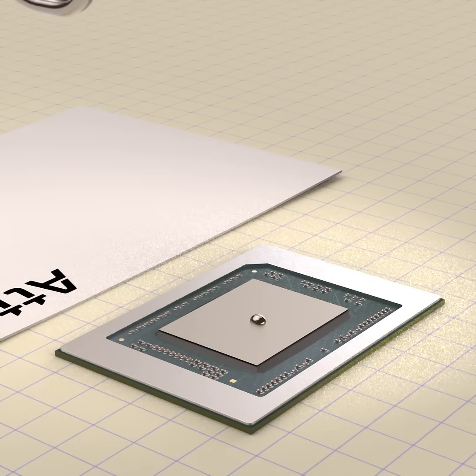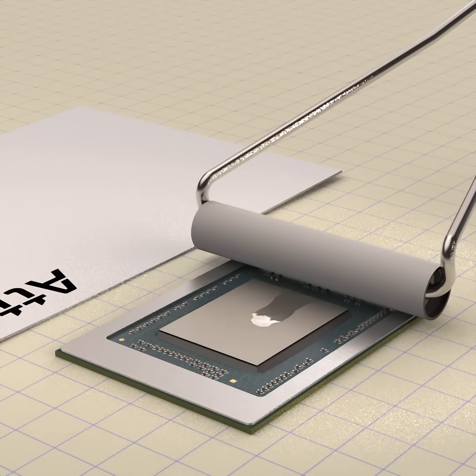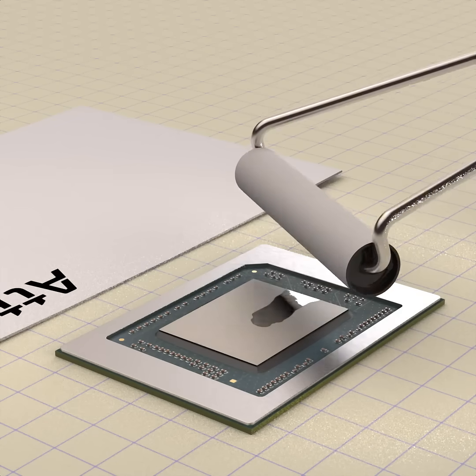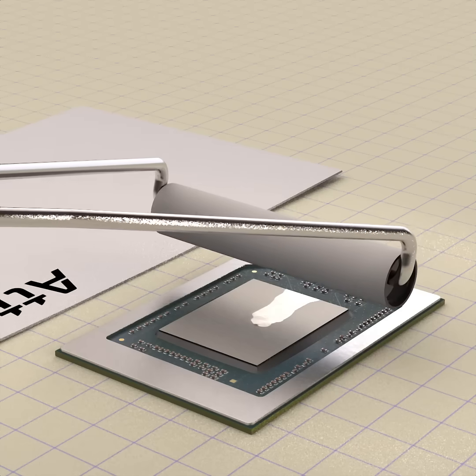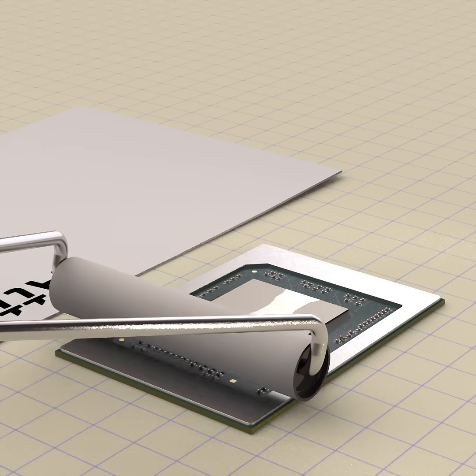Next is the liquid metal skimmer. Pull it gently across the die from the center to the edges to spread the liquid metal evenly. You will notice that the liquid metal spread is a shiny liquid — very different from the dry matte primer coat.